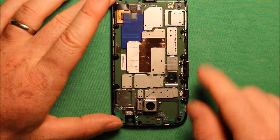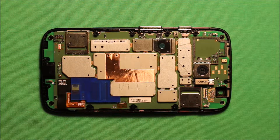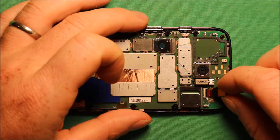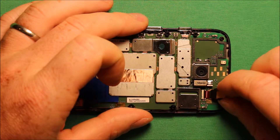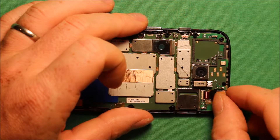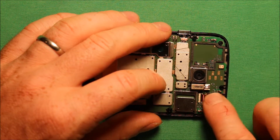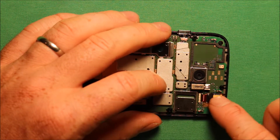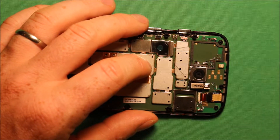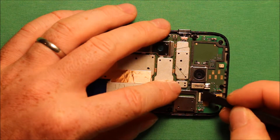The little extra nubbin that is there on each side should be oriented correctly. Next reinstall the front camera — keep the connector tipped up until it gets pushed in all the way. Then go ahead and push the camera down where it belongs; sometimes it doesn't like to stay. Use the pry tool again to make sure to push that connector down.